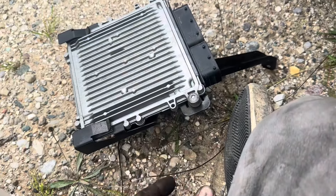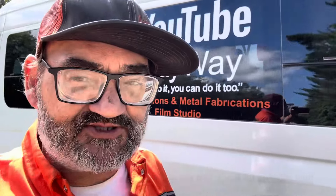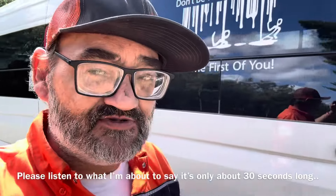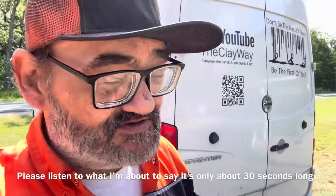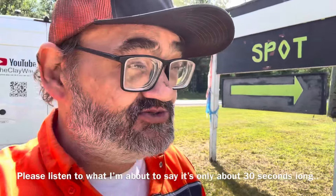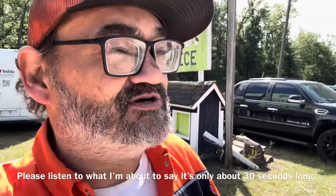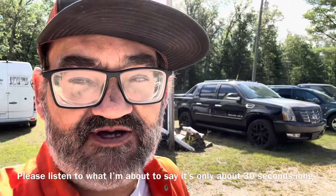My name is Clay with the Clayway here in western Muskegon/Grand Rapids, Michigan. I do a ton of stuff on these OM 642s and I'm always happy to help. You can look me up as Clay's AC and Auto Repair on Facebook Messenger — send me a message and I'll help you with your vehicle.